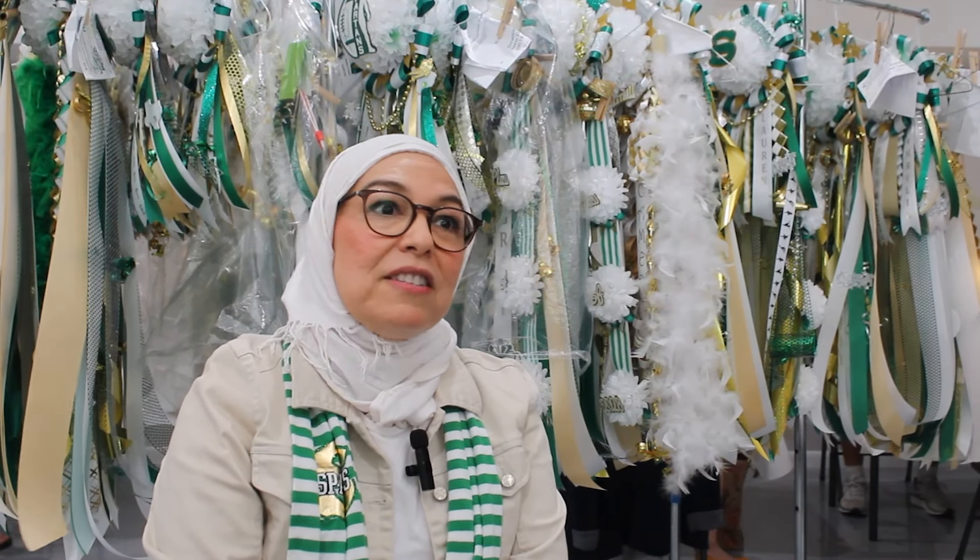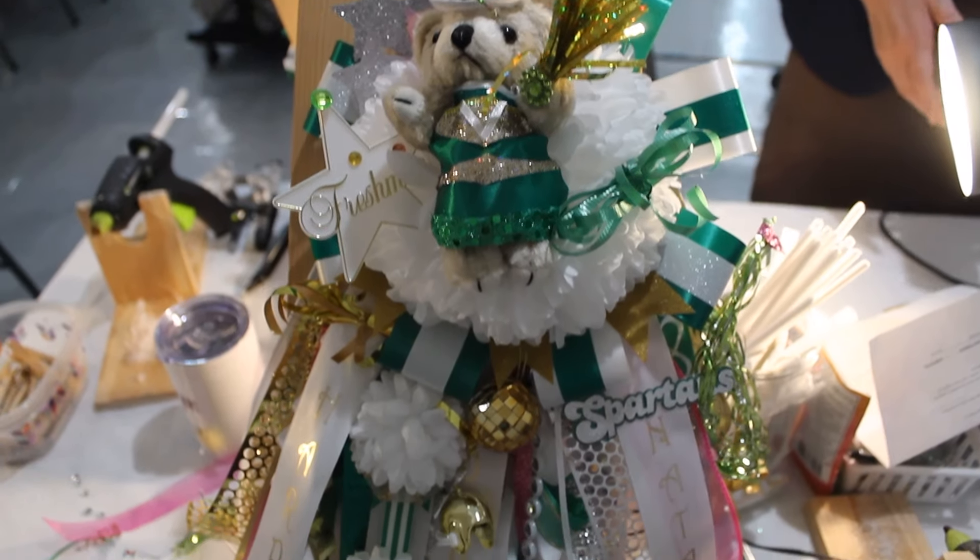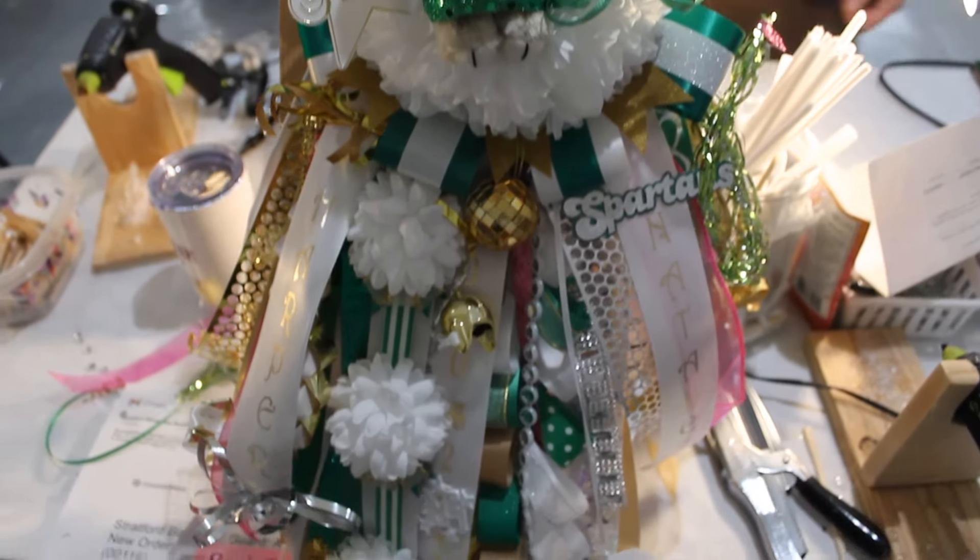A mum will have a mum back, a ribbon back, and these lovely little charms or trinkets. We have seasoned mum makers who've come back year after year, and those folks can whip them out within about an hour. A more complicated mum can take up to two hours, and a very basic one we can do in about 45 minutes.